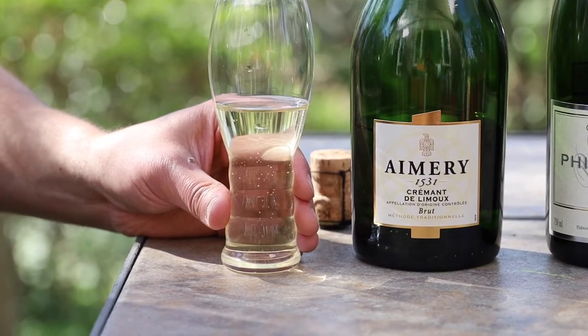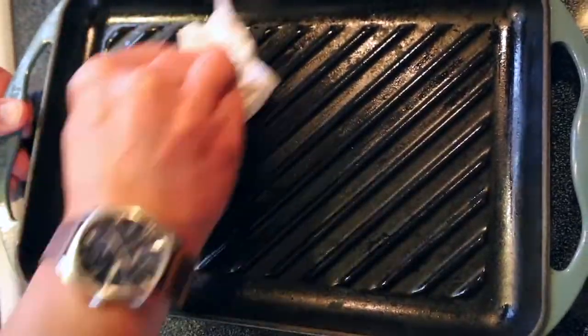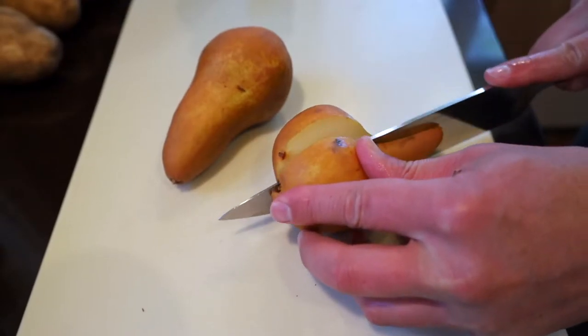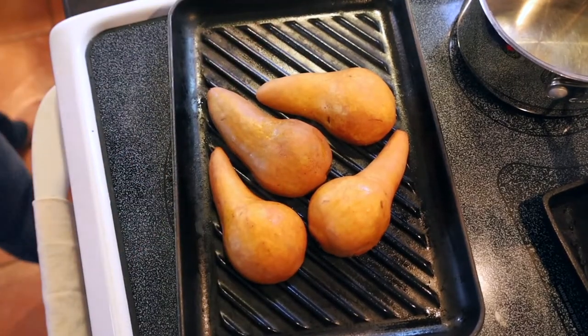Our cremant is light, sharp, and fruity, so let's do a grilled pear over arugula with feta cheese. For best results, you're going to want a well-oiled grill or griddle for this recipe. We'll start by halving and coring those pears. You'll want your griddle pretty hot for this, and it's only going to take the pears a few minutes to cook.